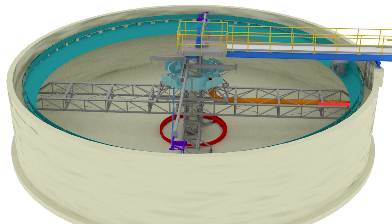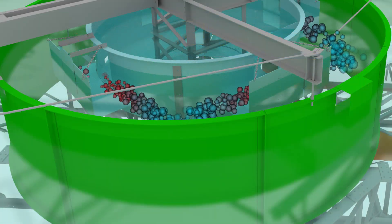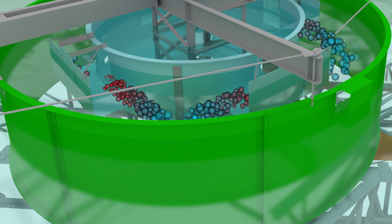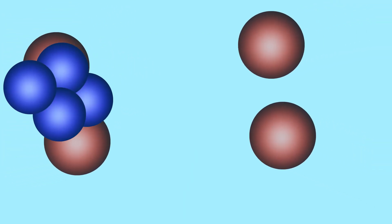The influent is gravity-fed into the center of the clarifier into the energy dissipating inlet, or EDI. Particle interaction then occurs and particles mix, resulting in flocculation. Using dual gates, the influent is diverted upon itself, creating an impinged flow, neutralizing the influent's energy.